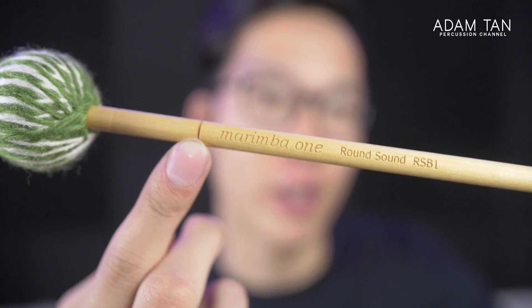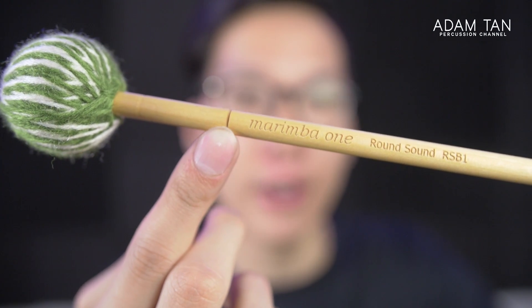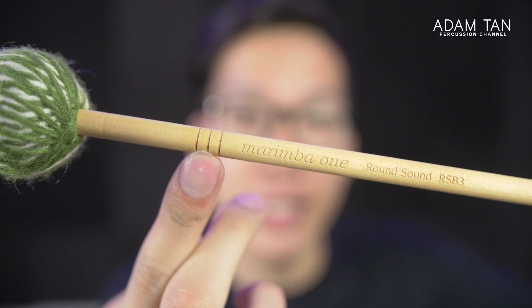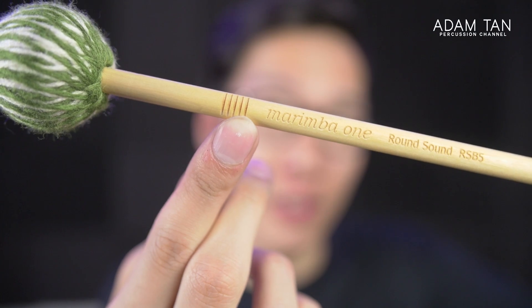I thought the line on the shaft was a decorative feature when I first saw it, but actually it's a hardness indicator. One line equals RSB1, which is the hardest. Three lines indicates medium, which is RSB3. And finally five lines is RSB5, which is the softest. I don't think I've ever seen any mallet manufacturer make mallets with lines like that to indicate hardness from a distance. It means that despite all the heads looking the same, you can tell the hardness straight away just by looking at how many lines there are — more lines is softer, less lines is harder. That's just genius.